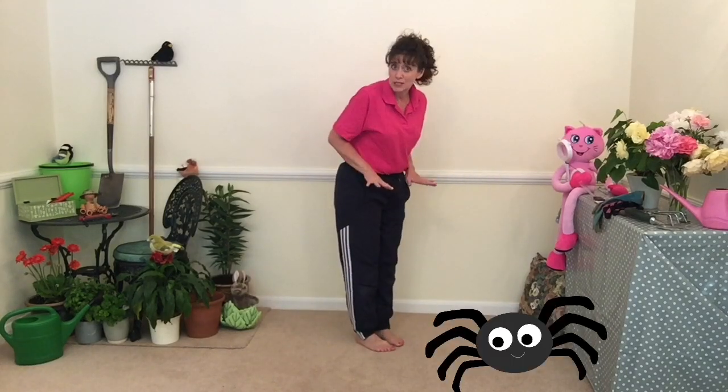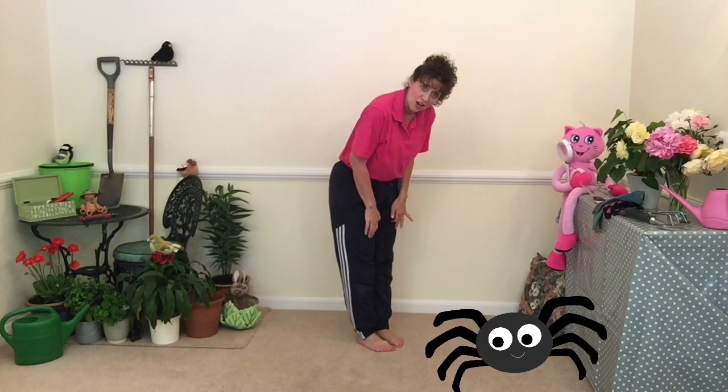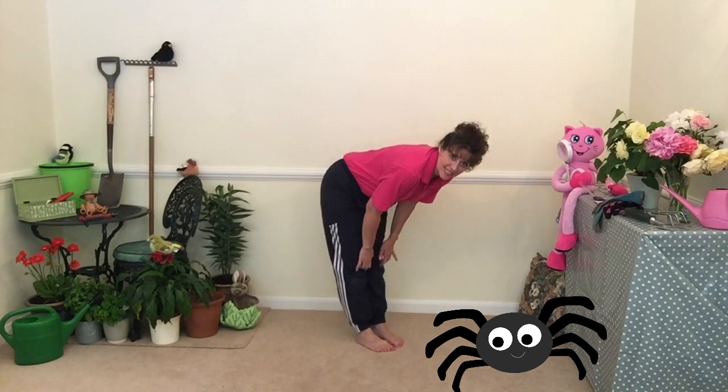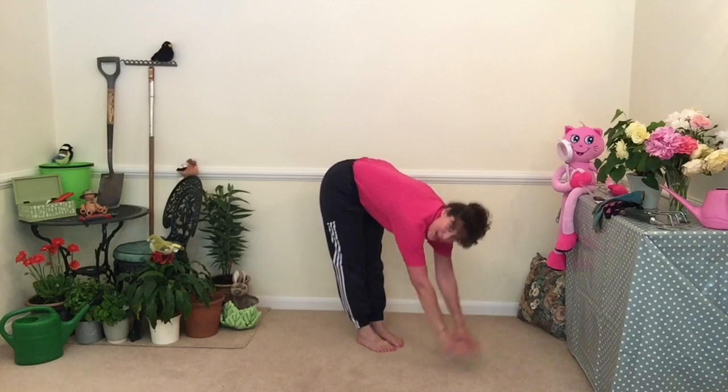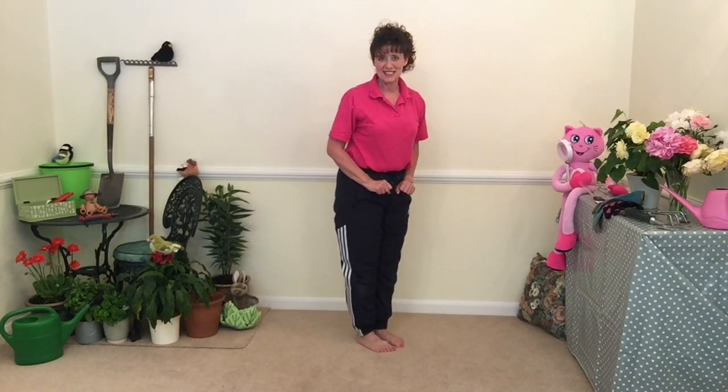Can you circle your hips? Excellent. And around the flowerpots we might find some little spiders. Shall we make them go down our legs, keeping our legs nice and straight? All the way down. Can you make them run away? Excellent, well done.